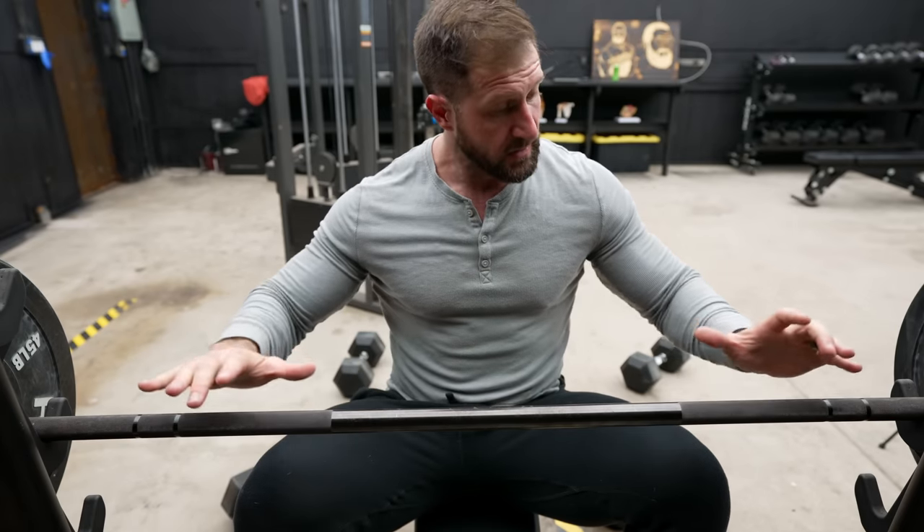The first exercise I want to try to optimize is the decline bench press, because if you ask most people how they target their lower chest, they're going to say this one. I'm going to put two EMG devices across my lower pec — one on the inside, one on the outside — so we can see what's happening throughout the entire length of the muscle, because we know regional hypertrophy is a thing. I'm also going to put one mid-chest so we know if the bulk of the excitement ends up being there. The first test: grip width — nice and close, a little wider than shoulder width, and then extremely wide.